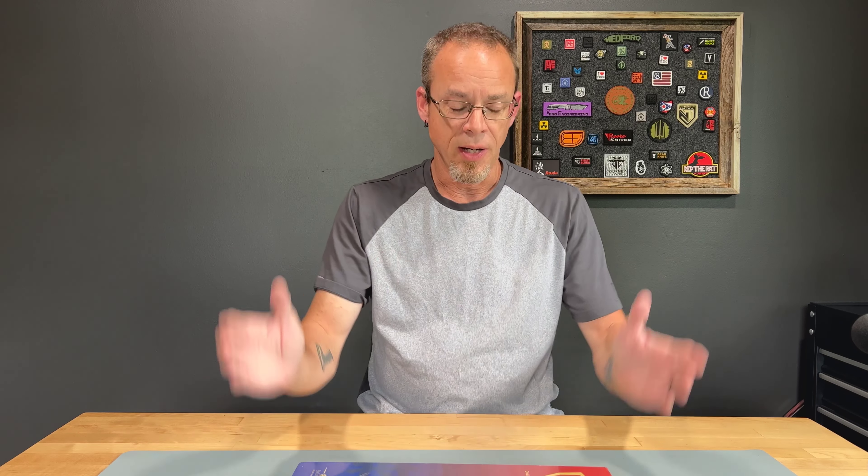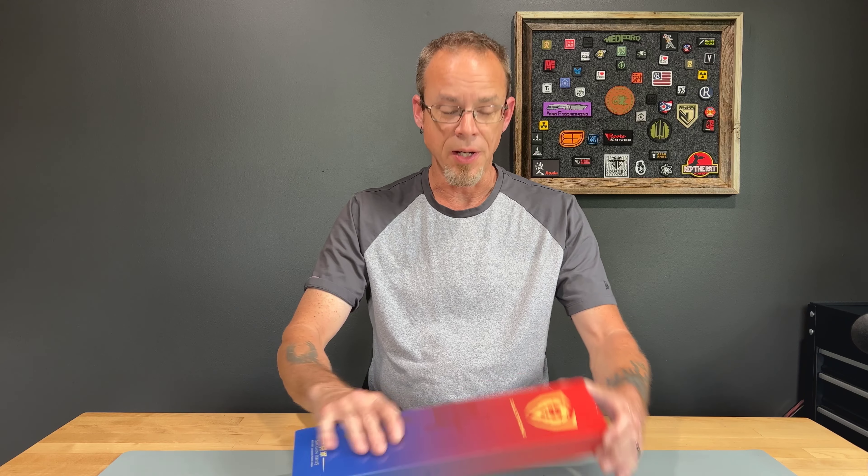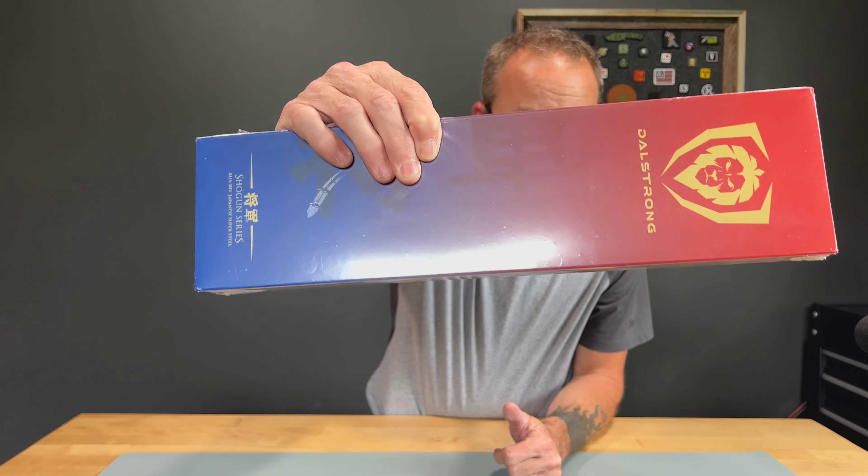What's going on everybody? I took another deep dive on the internet and I found a Dalstrong chef knife — Tanto. Very, very cool looking. I was very excited to take a look at this.